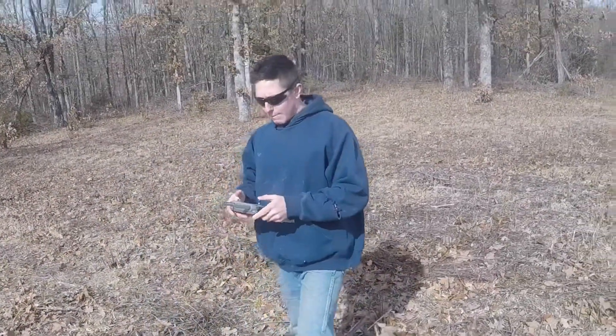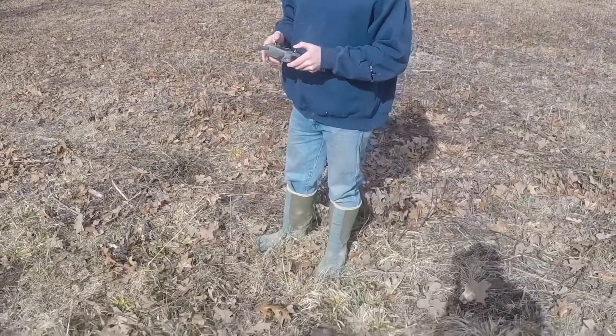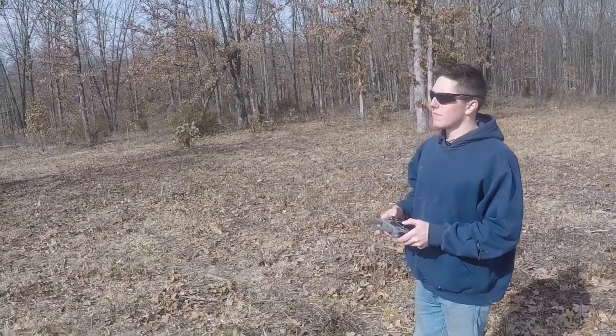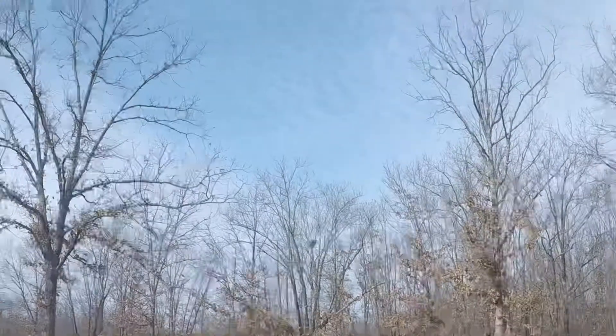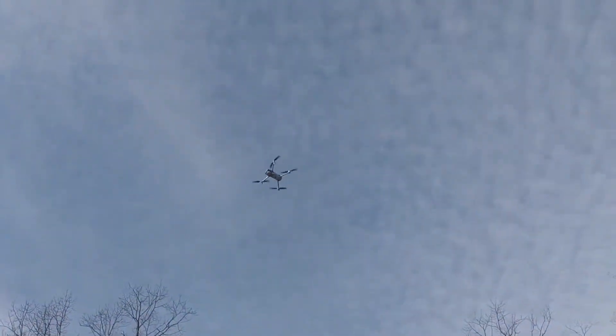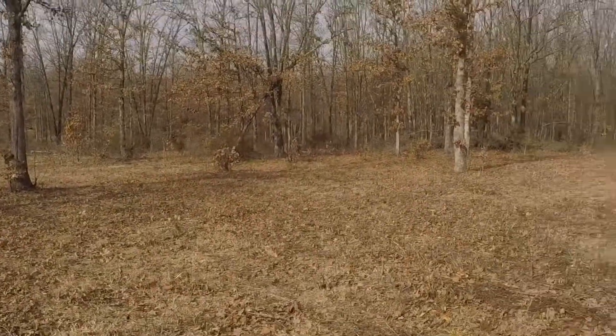Alright guys, this is Craig's first time flying the drone, and as you've seen from the footage, this thing is awesome. It's on slow mode right now, and it's got obstacle avoidance, so hopefully it doesn't tear anything up.